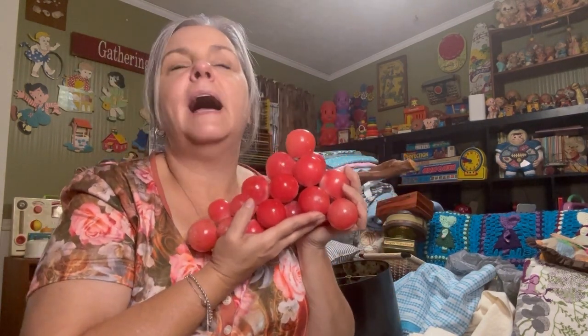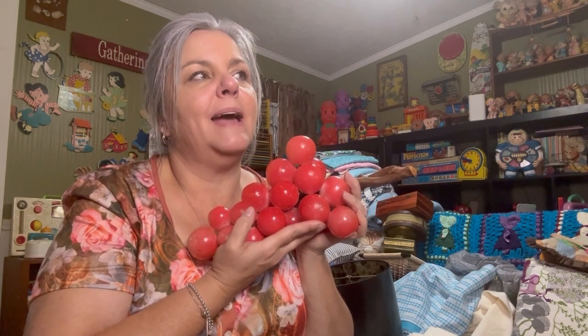I counted the other day how many I had — I think I had like 13 grapes. This might make 14. These are those stone grapes — not the acrylic grapes. I don't think these are considered acrylic. They're like a ceramic — maybe they are still called acrylic. But I like them, I like my grapes.